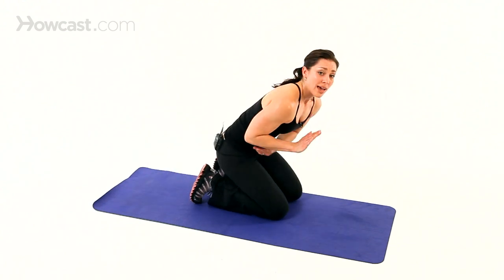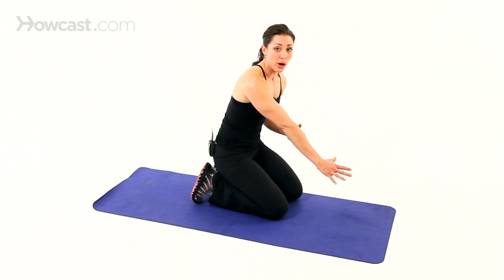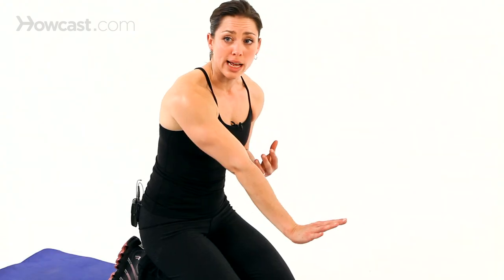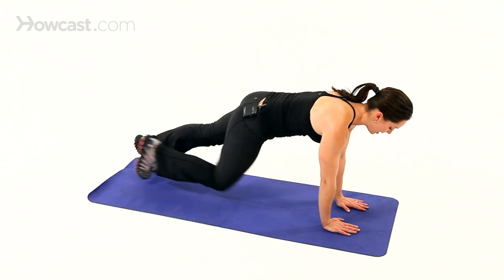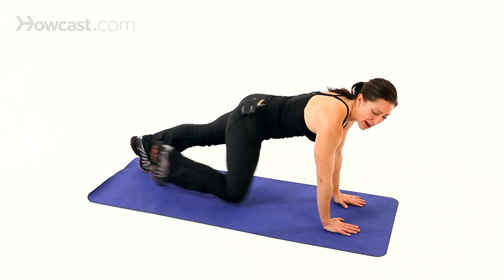You're focusing on the elbow extension. Your tricep muscle is the muscle that extends the elbow, so you want to get full extension to most maximize your tricep work. Just be careful if you happen to be hyper-extended that you don't push too far into that joint — a teeny micro bend is good for range of motion.